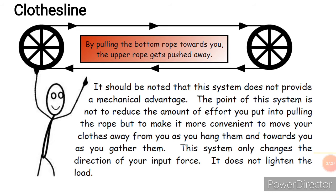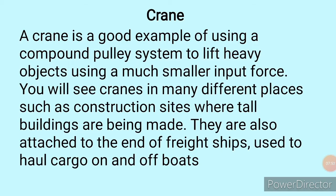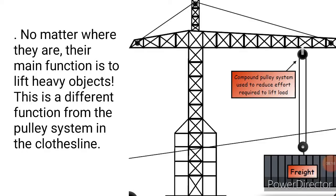Look at this man — if he pulls the clothesline wheel to his right, the dried clothes will come toward him. If he wants to sun more clothes, he pulls to his left. The crane is a good example of using a compound pulley system to lift heavy objects using a smaller input force. Cranes can be seen at construction sites where tall buildings are being made, and they are also attached to freight ships to haul cargo on and off.